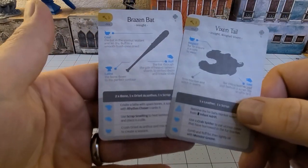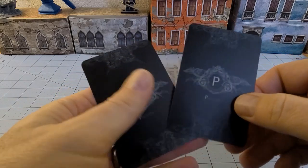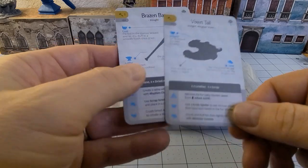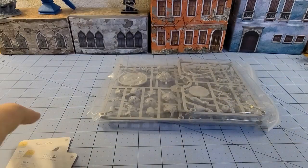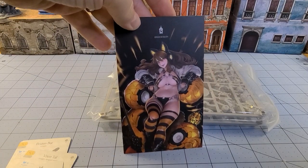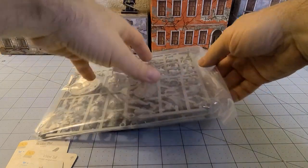Just in case you aren't aware, there is gaming content if this does happen to pop up on the Kingdom Death store again. We have the Brazen Bat and Vixen Tail recipes and gear cards. You've got your postcard artwork to use as a color guide, and then we have the actual model.